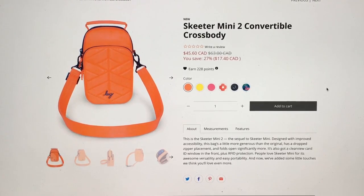Hey everyone, welcome to May's Log Life. I'm May, and this is a video of my first impression of the Skater Mini 2 convertible crossbody. This is actually kind of more like my second impression, because I already have the original Skater Mini, so I already have one.